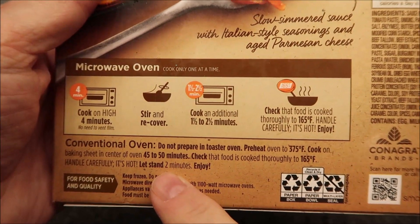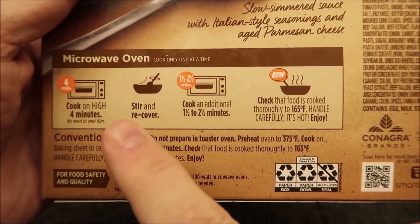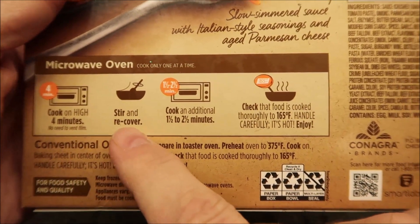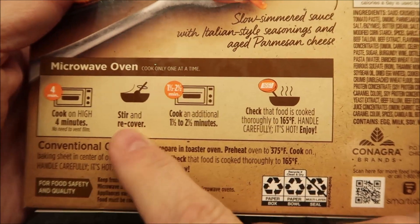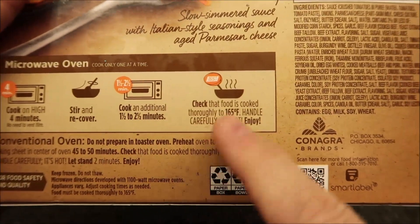Looks like you can do it in the conventional oven if you want to. Of course, we don't do ovens on this channel. So for the microwave, we're going to cook on high for four minutes, no need to vent the film. Basically just stick it in there for four minutes, stir and recover, and then cook for an additional one and a half to two and a half minutes. I'll probably go two and then make sure it's hot enough to be safe to eat.